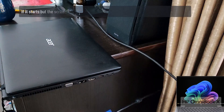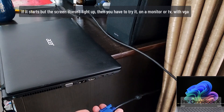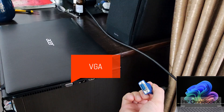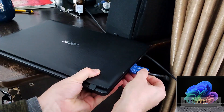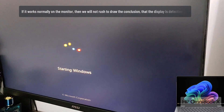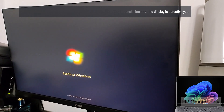Option 6: if the laptop starts but the screen doesn't light up, then you have to try it on a monitor or TV using VGA. If it works normally on the monitor, we will not rush to conclude that the display is defective yet.